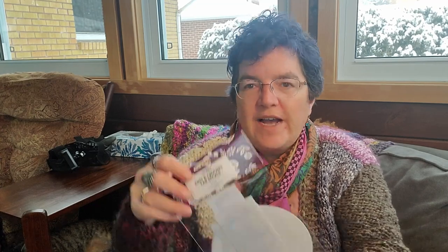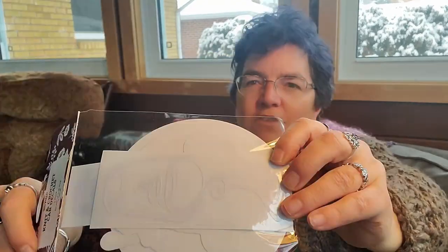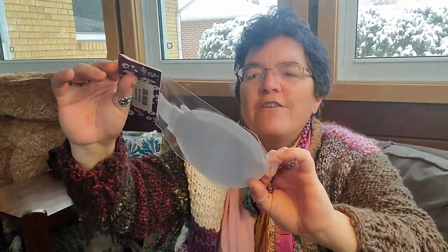Here we have a knit and crochet car decal pack — there's a five-pack of little white decals you can put on your vehicle with yarn-related designs. Kind of fun.